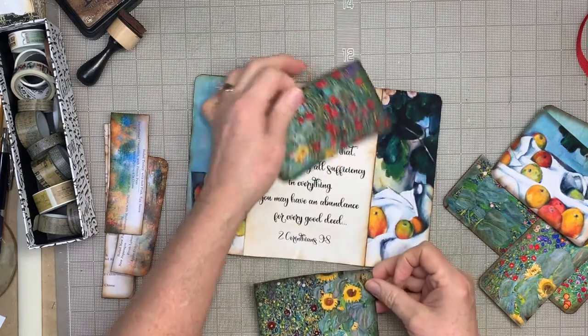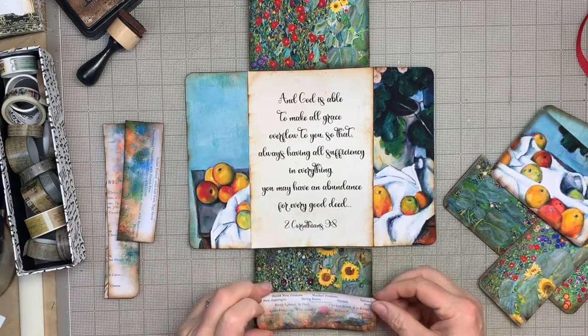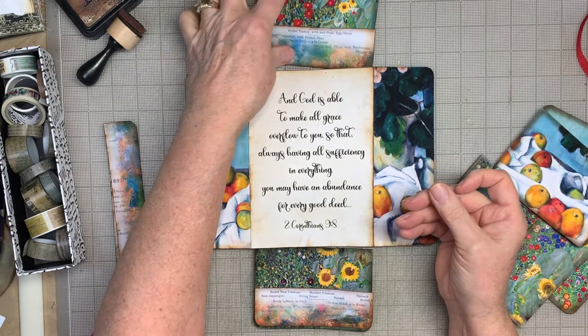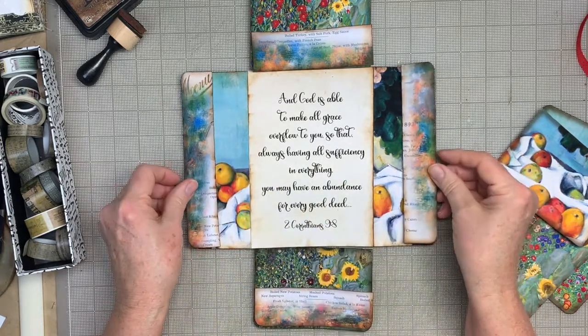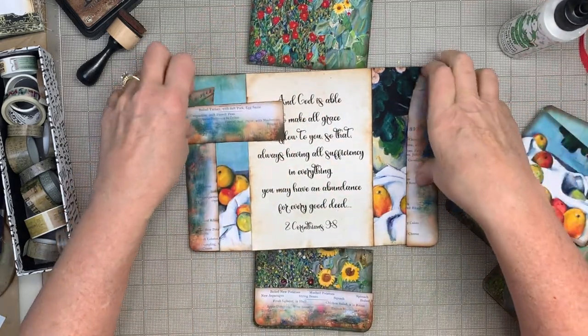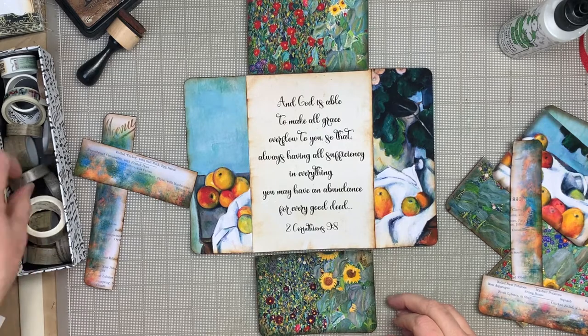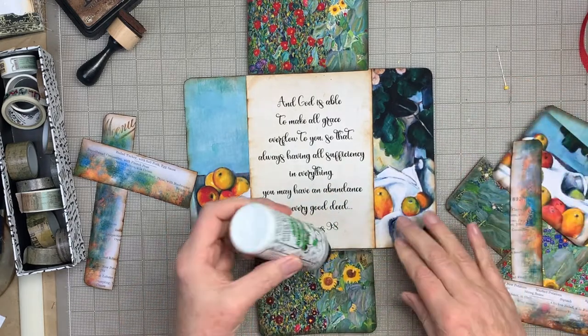These are the two I'm going to put inside and I've got my washi tape — I'm going to use that this time. These are the pockets and you can do them however you want. I've made this one without rounded corners to go up at the top, so that when it's open the pocket is at the bottom. I'm looking for a washi tape that's not too eye-catching, just something that kind of blends in.